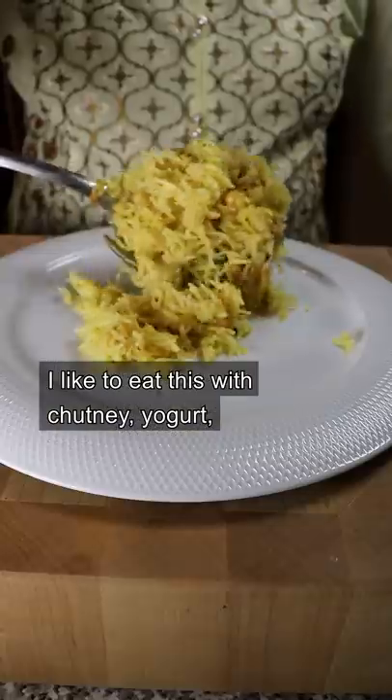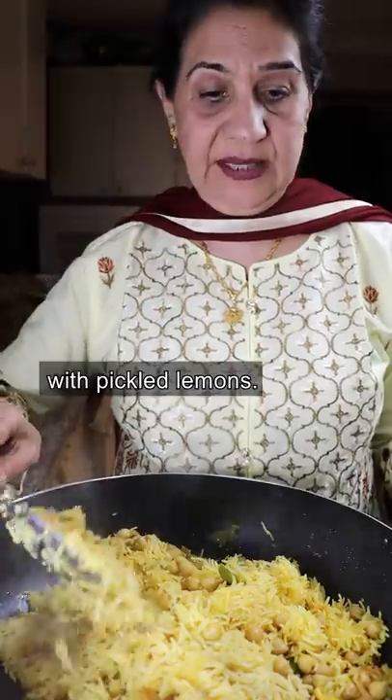And that's it. I like this with chutney, with yogurt, with lemon achar. Mashallah.